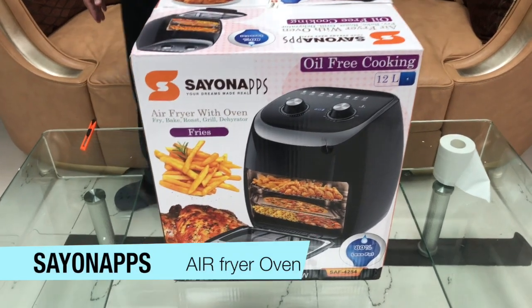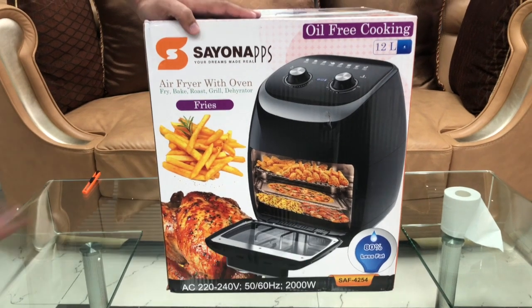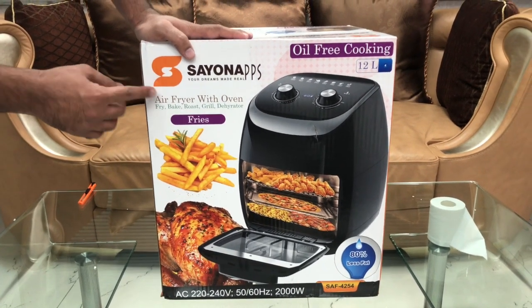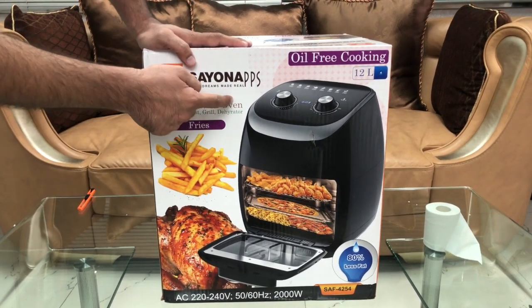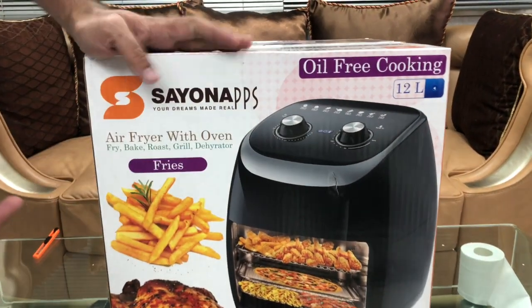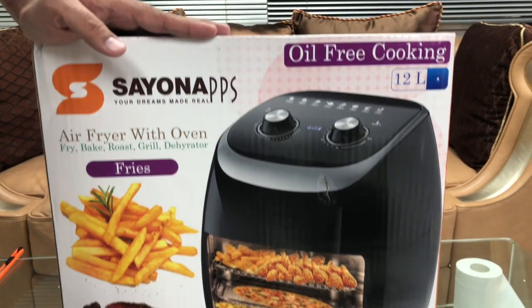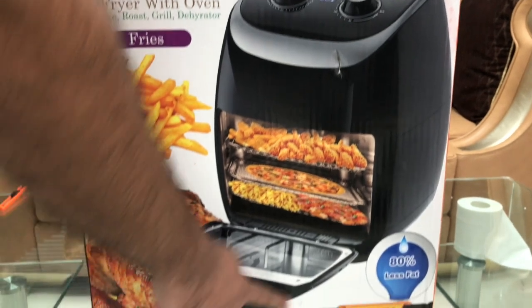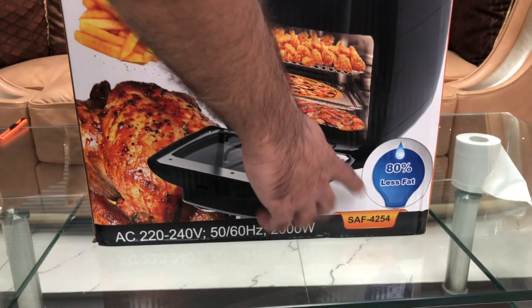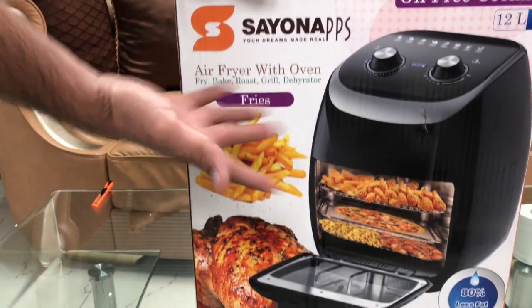Hello friends, welcome! Today let us introduce you to our air fryer. This is an air fryer with oven for oil-free cooking. It goes up to 12 liters, and in this you can fry, bake, roast, grill, and dehydrate. This one is 2000 watts with 80 percent less fat. Here you can make your favorite fries and more.